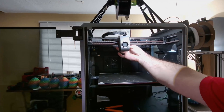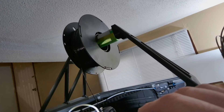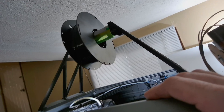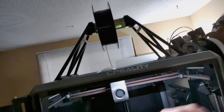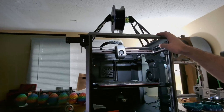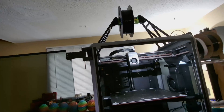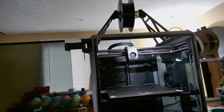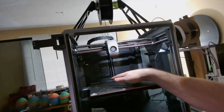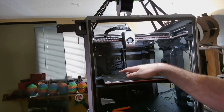So now I've got it extruding here and you can kind of see it pulling already. With this setup and the K1, I'm able to reliably and easily run anywhere from 80 to 120 millimeters per second at a 0.2 layer height, which is quite good, and it still retains quality and all that.